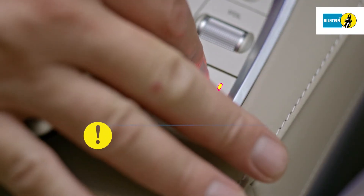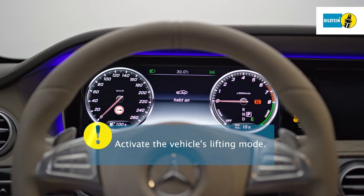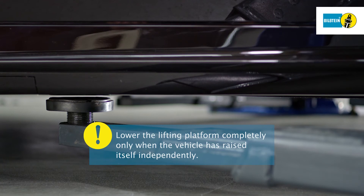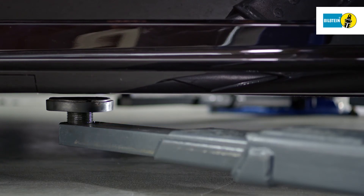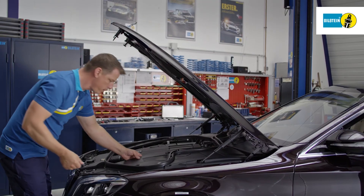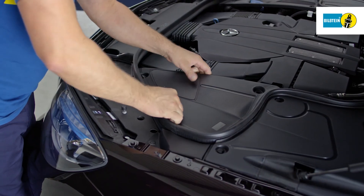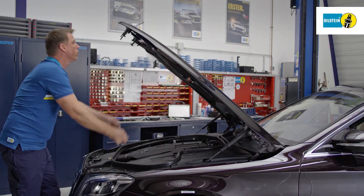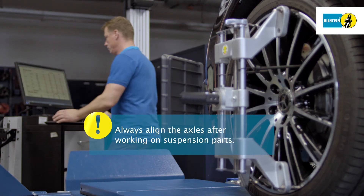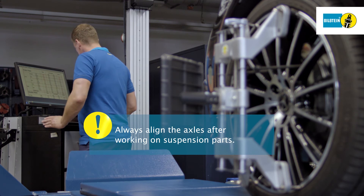Activate the vehicle's lifting mode. Wait until the vehicle independently lifts up from the lifting platform — only then is it allowed to fully lower the lifting platform. Install the covering in the engine compartment. Always align the axles after working on suspension parts.